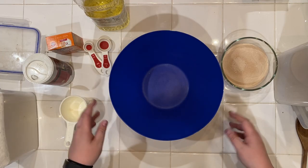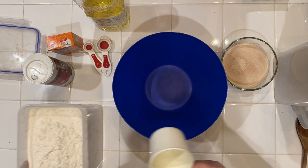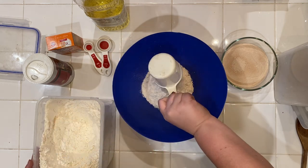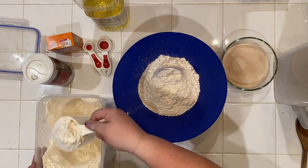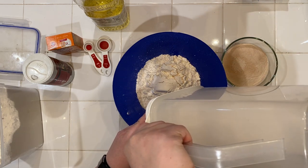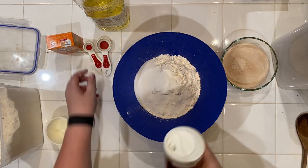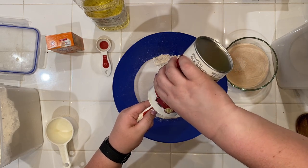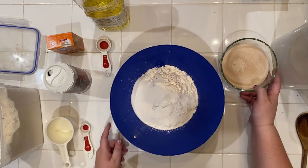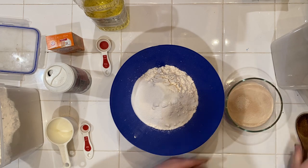Let's get started with our dough. I'm going to use this bowl — you could use a mixer with a dough hook, that would work just as well. The first thing we're going to do is take five cups of flour, then grab some white sugar and add half a cup, and lastly add a teaspoon of kosher salt. We're also going to add a yeast mixture: about a cup, a little more than a cup of water, half a teaspoon of sugar, and a packet of yeast.